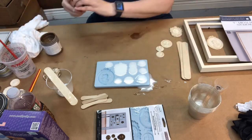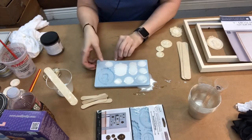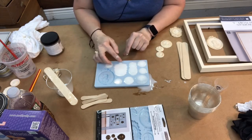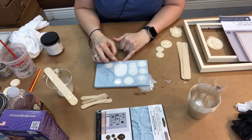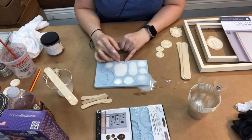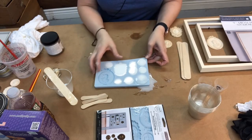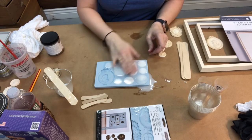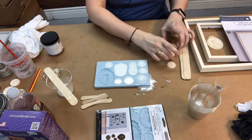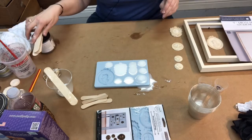Let's check on the molds. I'm going to let them sit just a little bit longer — those thin spots may take longer. If they don't turn white or don't get hard, just add a little heat from a heat gun or hair dryer. Do not put them in the microwave — it will ruin them. They're still pretty hot, so we'll let them sit a bit longer to make sure they're fully cured.